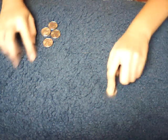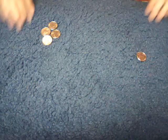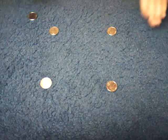At the end you go out like this and show that there are no more coins. You can palm coin three or whatever — just don't let the spectators see that you have the extra coin.